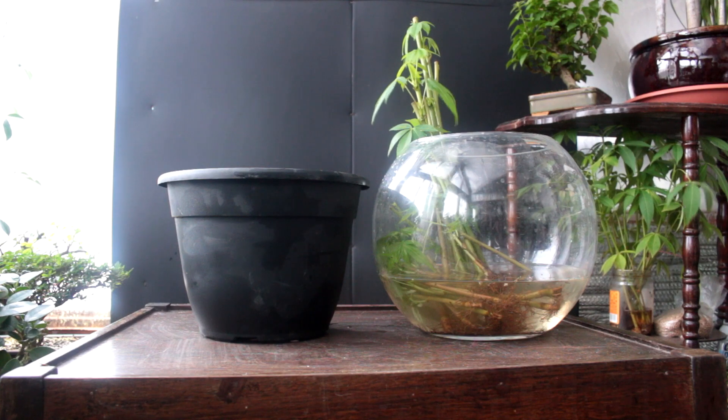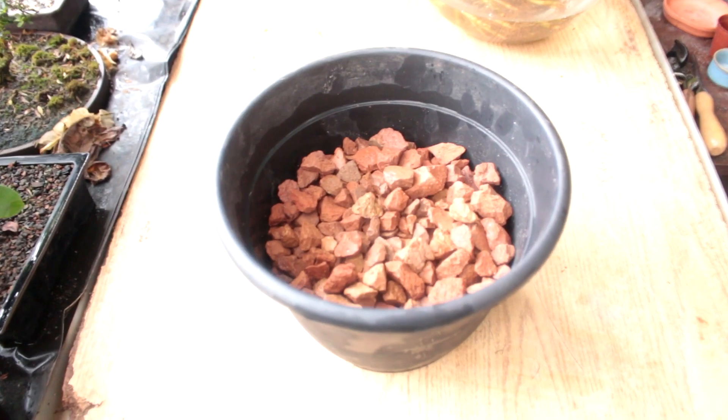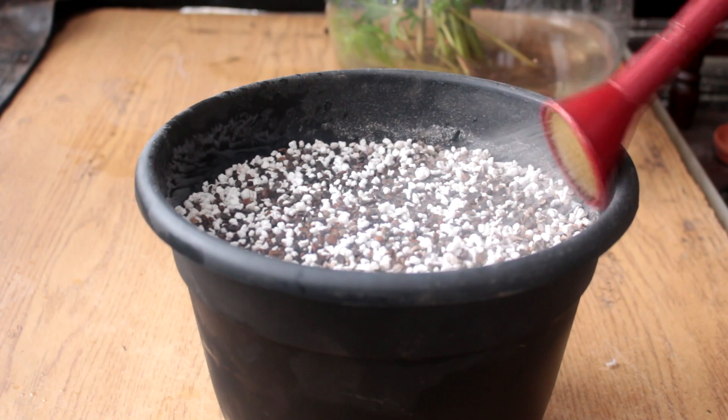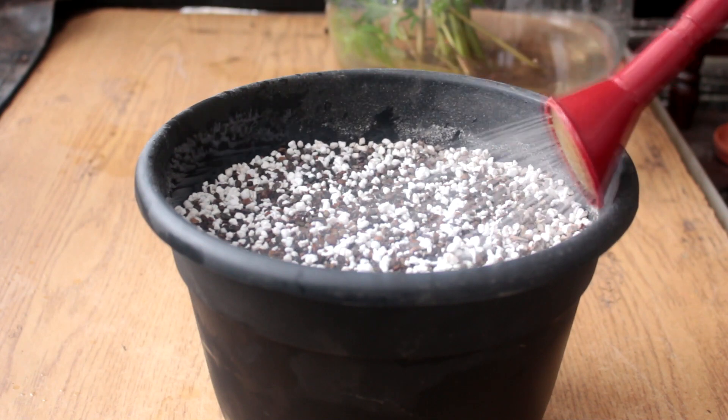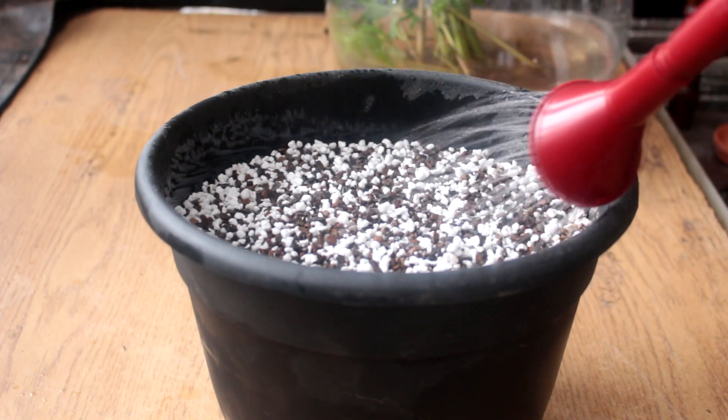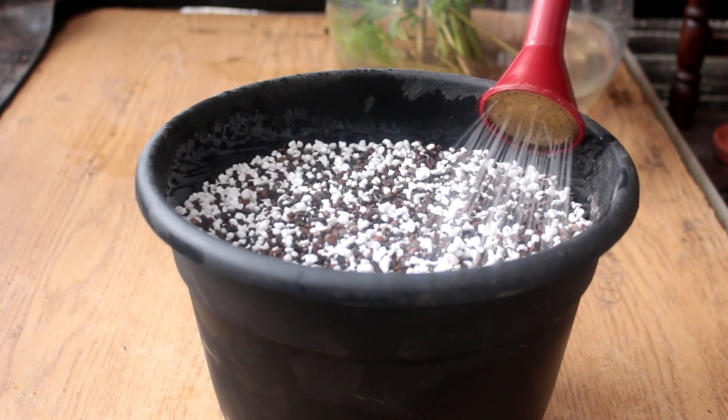I'm going to start by planting the largest trees in this nursery pot. I'll add a drainage layer of gravel in the bottom so I don't use too much bonsai soil. I filled the soil to the height that I want the bottom of the roots to sit on. I'm watering the first layer of soil before placing the trees in the pot — this will help keep the roots moist during planting.